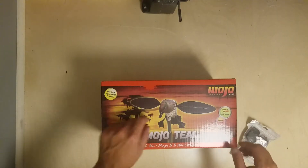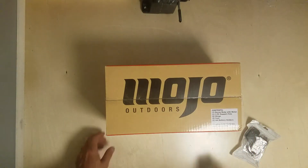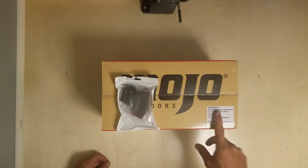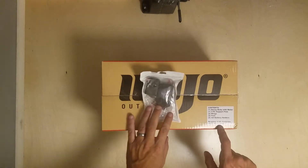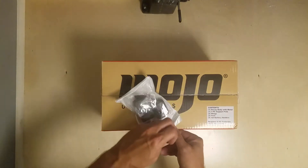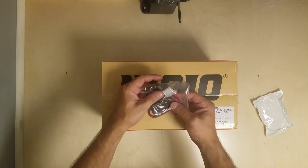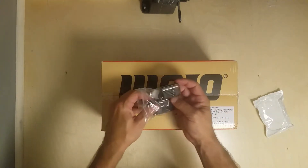I bought this Mojo Teal - there's a link down below, it was a pretty good deal. It comes with a decoy body with motor, three-piece support pole, two wings, feet, and double-A battery holders. I also have this V12 Monster remote control. I've given a bunch of these out on my duck hunters page - I'll put that link down below too.